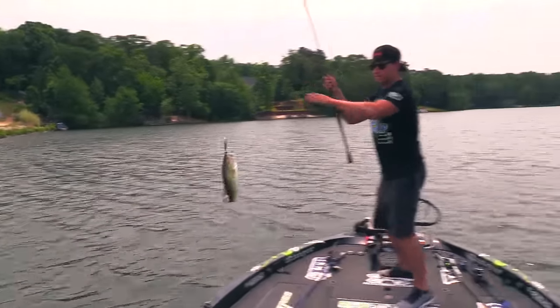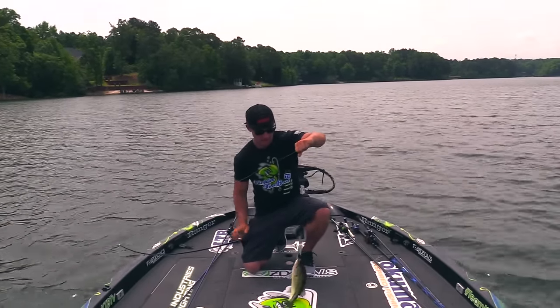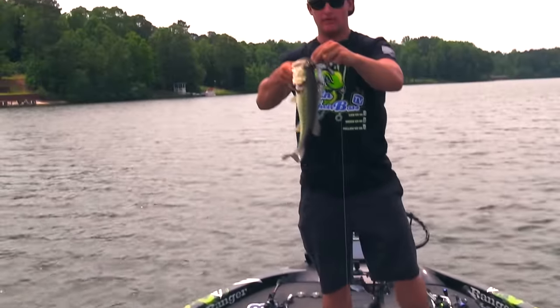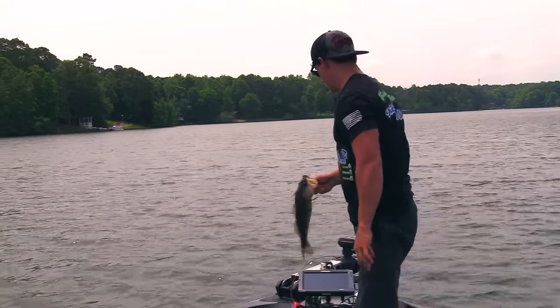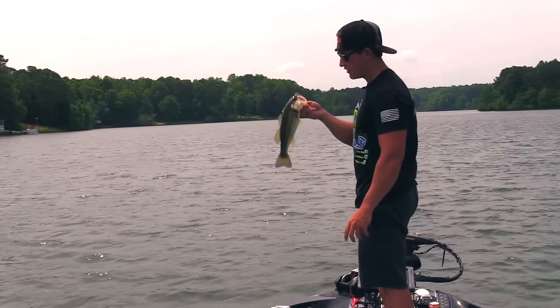Not bad - there we go, got a fish! I've gone down by the dam on this side of the lake, which I thought was going to be good.